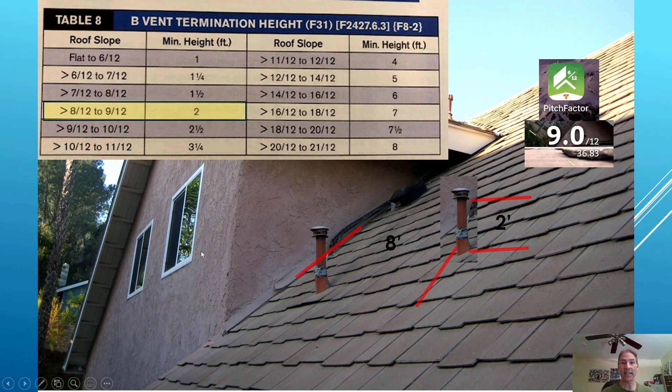Table 8 tells you that depending on your roof slope — in our case it's 9/12 — if it's greater than 8/12 up to 9/12, you need a minimum height of two feet. So you could be code compliant if you moved the pipe from four feet over to eight feet and terminated at a minimum of two feet.